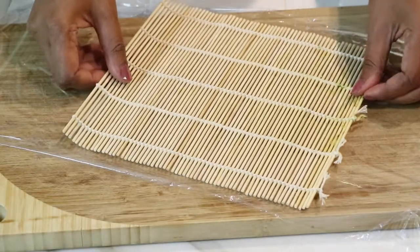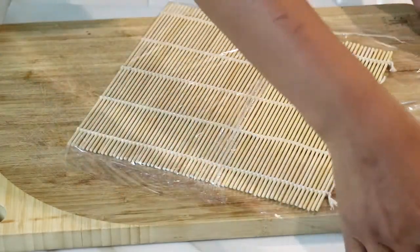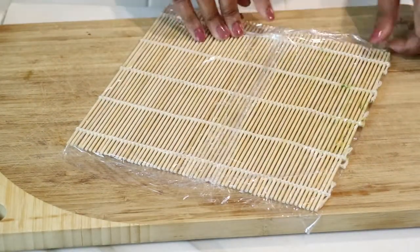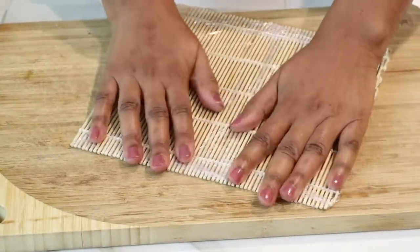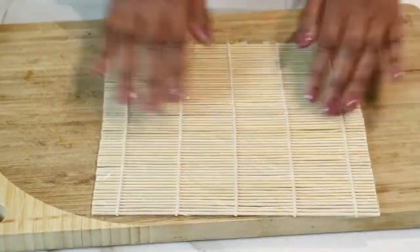This is the sushi rolling mat — the bamboo rolling mat. Out of all the videos I've seen of people making sushi, I've noticed that they wrap the mat with some plastic because the rice is so sticky. I guess it's just to protect the mat from the sticky rice. So that's what I'm doing, just to prep it up.